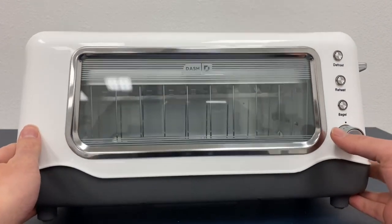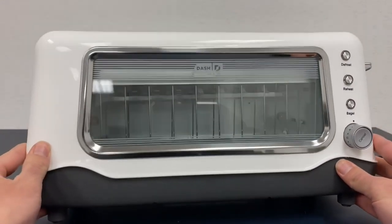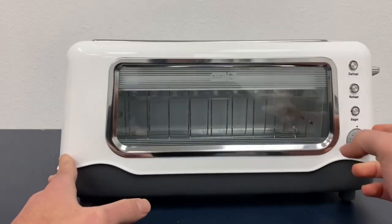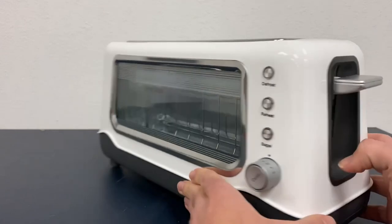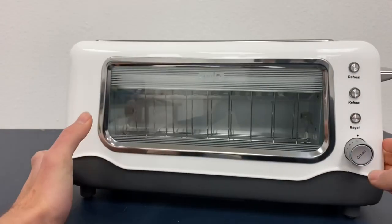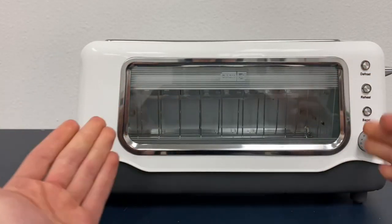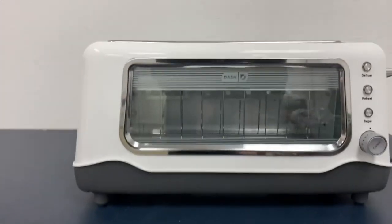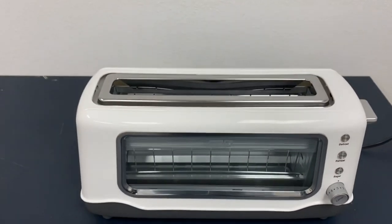I've never seen anything like this and it's actually very nice. It is very sleek as well as a very nice design that it has to it. As you can see — I'll just spin it around here so you can take a look. I love how I could just see right inside the toaster and see when my bread is done. It's just a very nice feature that they have added for this toaster.